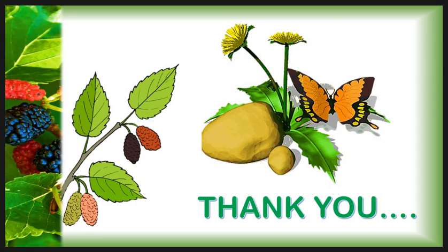In this lecture we have discussed all the appliances and equipment mainly used during the rearing of silkworm. Thank you.